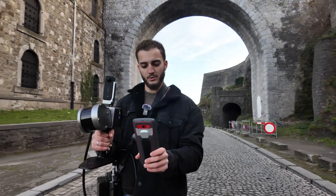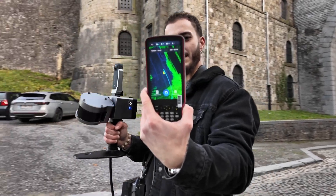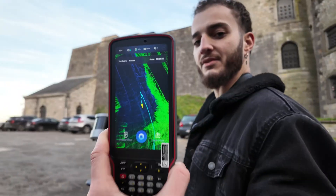Here in the software we use, you can see a preview of what you are scanning. In this way you can check if there are no holes or missing areas that you haven't scanned.